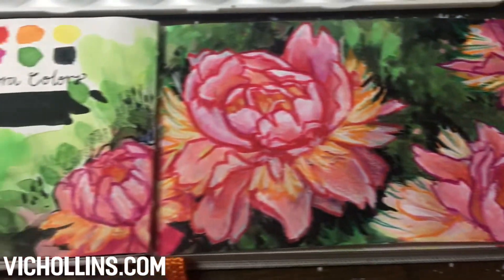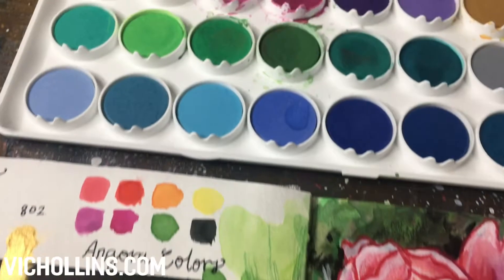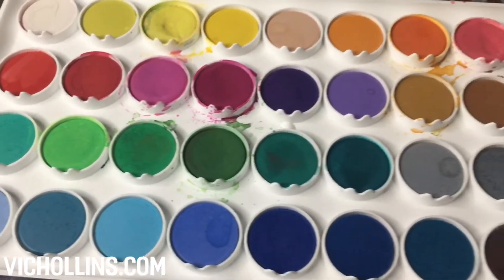Hey guys, welcome back to another video. Today I'm going to be talking about the 36th set of Angora opaque watercolor paints.